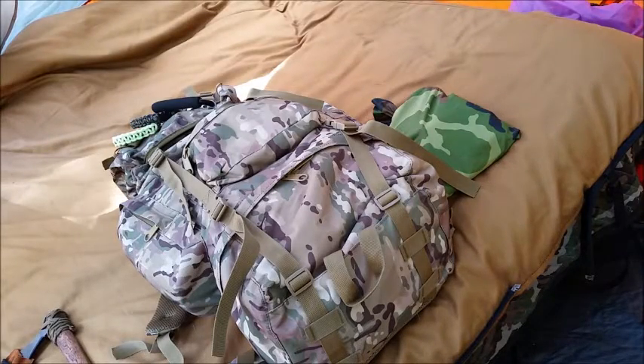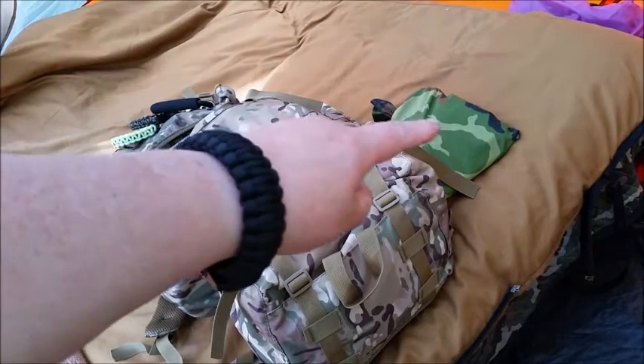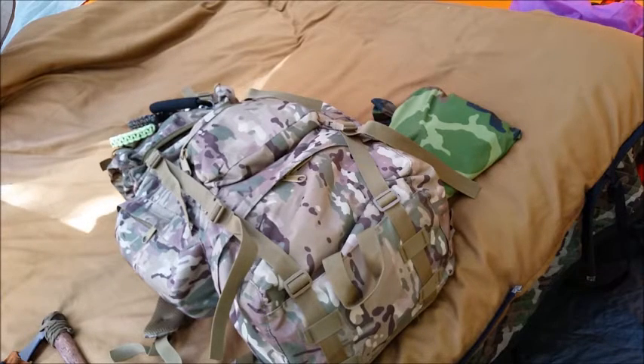Okay, the camo bag right there — that is my electronics bag. It has all my external batteries, charger kits, and all that stuff.